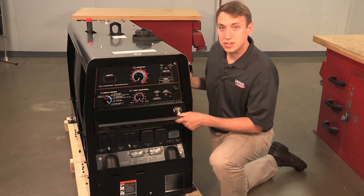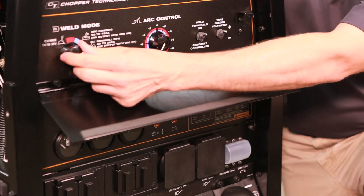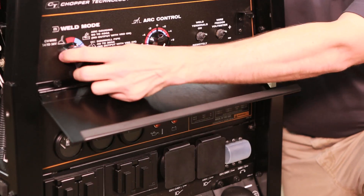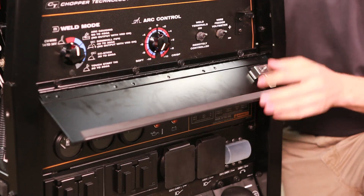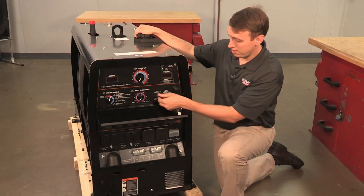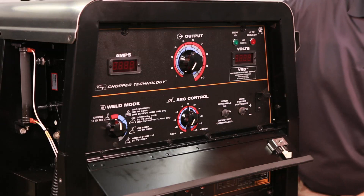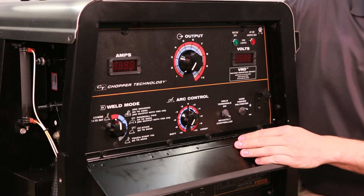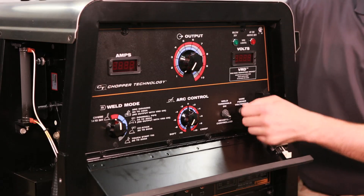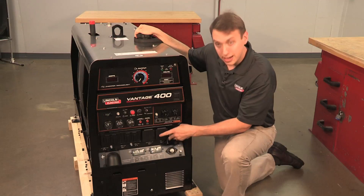These are your welding controls. Mode switch — you have TIG, stick, pipe, gouging, and CV. This is your control for your output. Weld terminal switch right here — either the weld terminals are on and always hot, or remotely controlled. This is a wire feeder voltmeter switch. Here are your output studs.